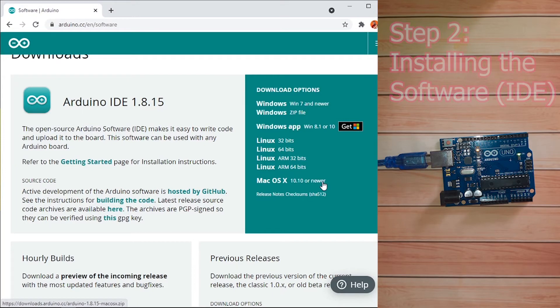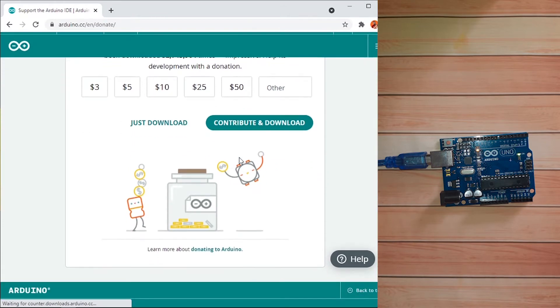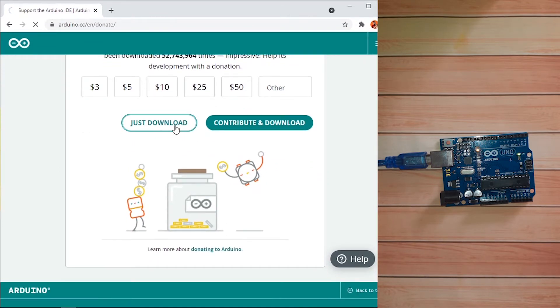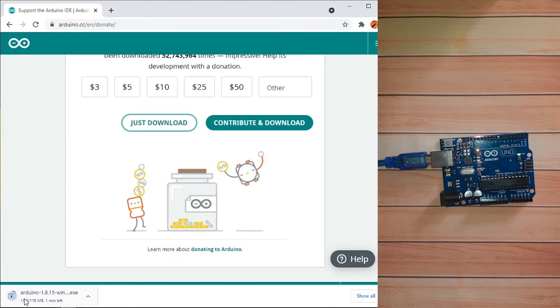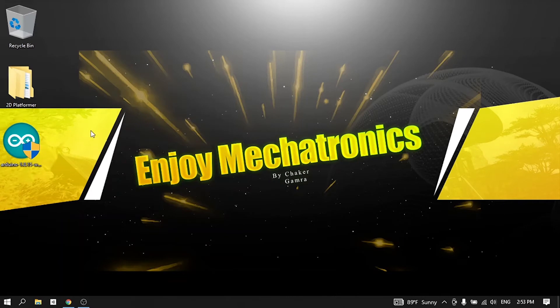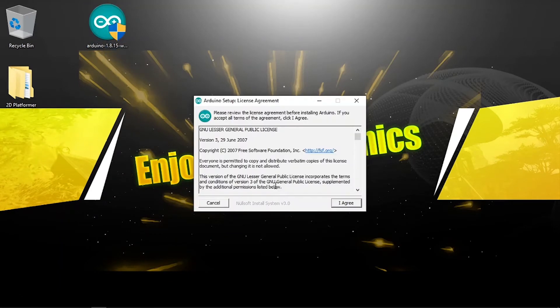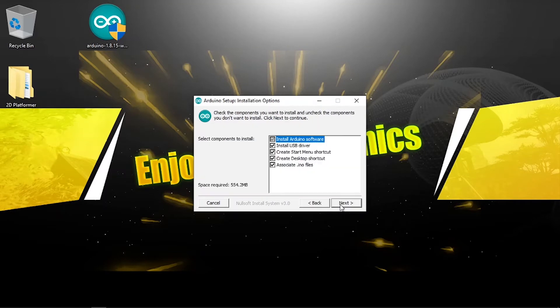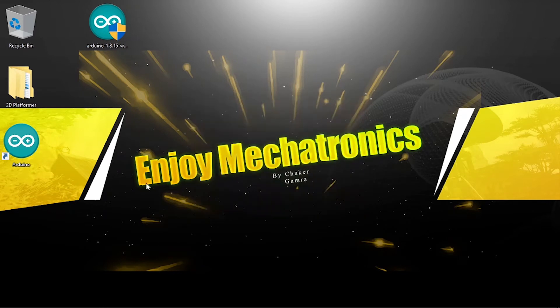Go ahead and click on your operating system's option. I'll click the Windows one. You can choose to support them or just download the IDE. I'm going to save it to my desktop. Once it's downloaded, double-click on it to install — it's very simple. Just agree, then click Next, then Install. Once the installation is complete, hit Close.